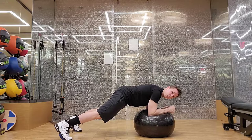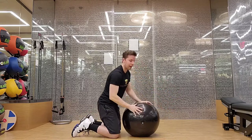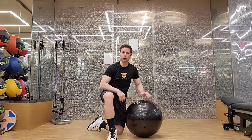The further away the ball gets from you, the tougher it will be on your core. And that is the Buzzsaw Plank on stability ball.